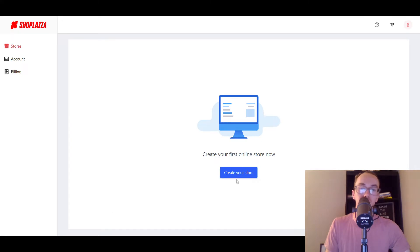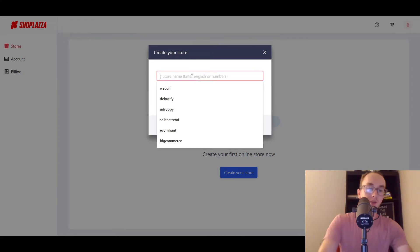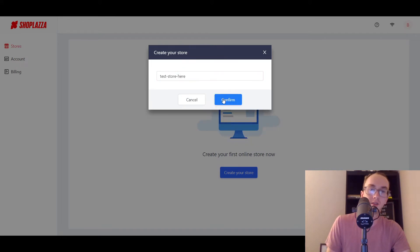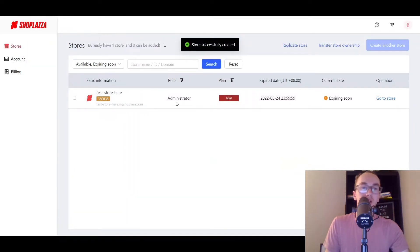So taking a look here, going into 'create your store' — we're going to click 'create your store.' We're going to do a test store here. The store name only allows letters, numbers, and hyphens, so probably no spaces. There we go — perfect. So as you can see, we have the trial and test store here. We're going to go to 'go to store.' So that seems like more of the admin page there.